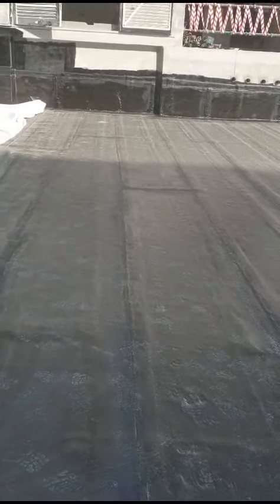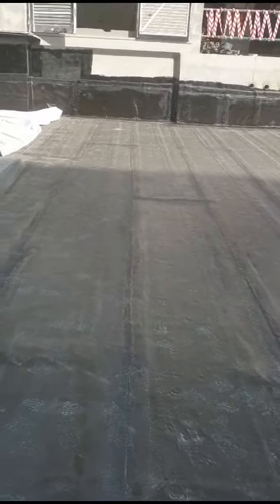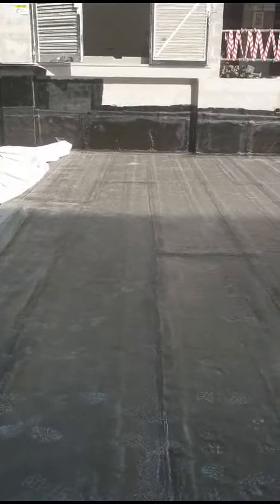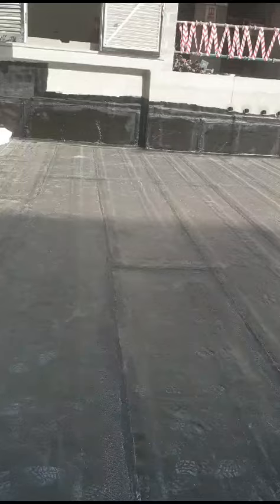Today we are going to show you how to do the inspection for waterproofing membrane. As you can see here, the second layer waterproofing membrane has been done. The thickness of this membrane is 6mm. As you can see on the surface, there are no damages and the membrane is properly torched into each other.